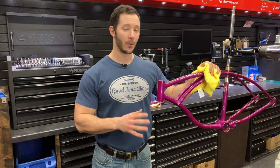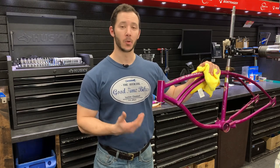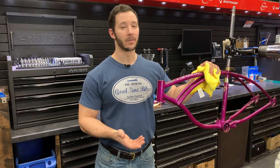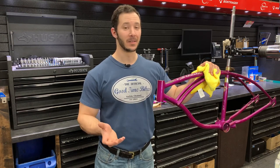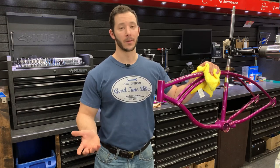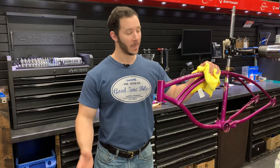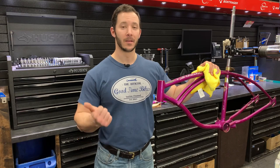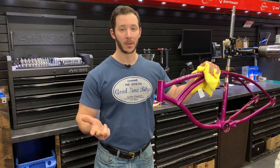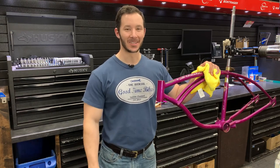Well guys, there it is. That's how I like to bring some high gloss back to an old frame — a 55-year-old paint job that really hasn't looked that shiny since 1966 when it rolled off the factory floor in Chicago. I'm super excited to get this bike back on the road. Don't forget to like, subscribe, and ring that bell for the next episode. I'll see you next time.